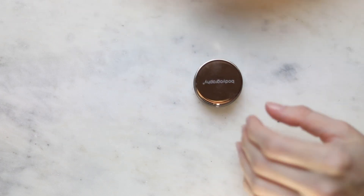I'm going to try to swatch them from the lightest to the darkest, but it's a little hard to see them through the packaging.